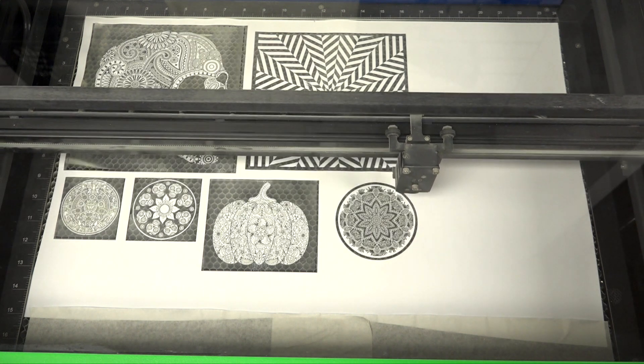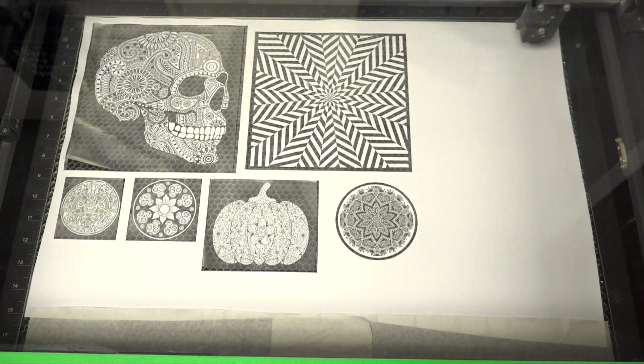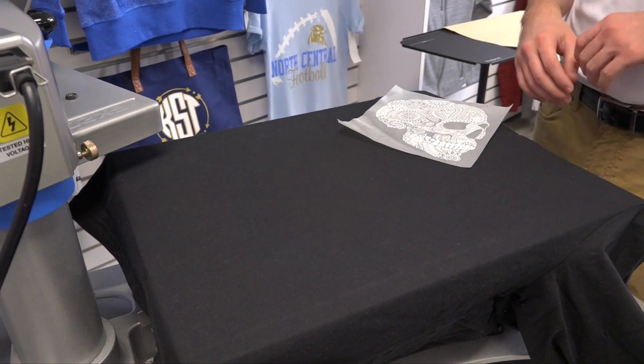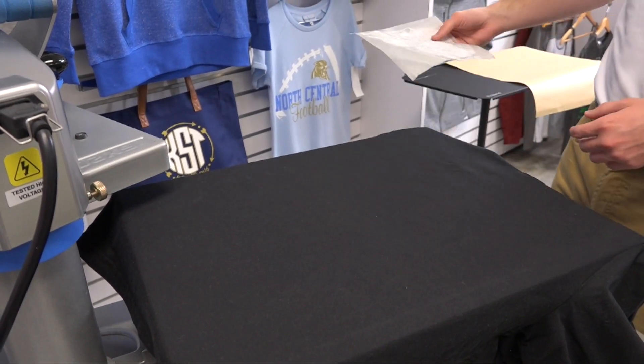You can easily decorate apparel for bar employees, nightclub security, restaurants, and much more. Now that our designs are finished cutting, we're ready to heat apply. I've chosen our Sugar Skull and we're going to heat apply it to a black hoodie.